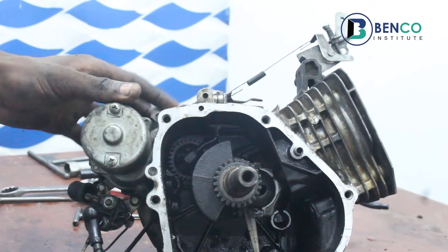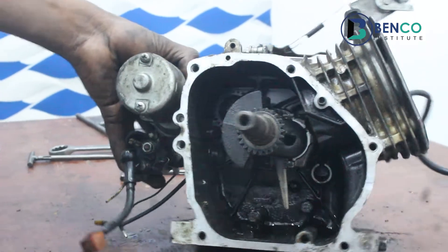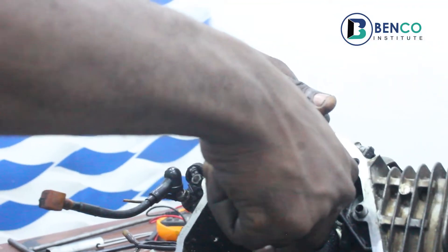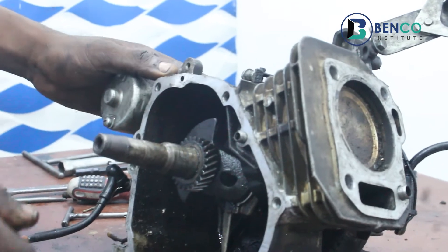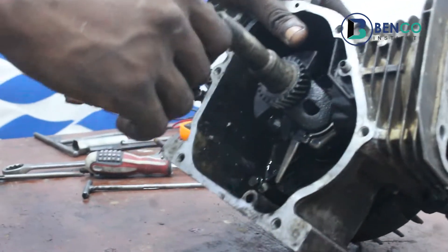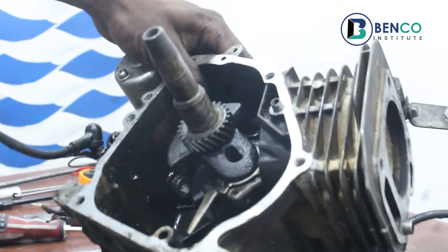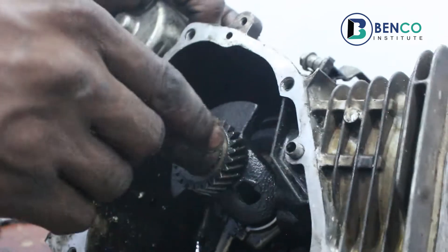Hey guys, welcome to class today. This video is a follow-up to the last video we did on how to bypass the oil sensor. It's a follow-up video because I feel my subscribers deserve to know more about the oil switch, since in the last explanation we just touched on it and didn't really dive deep into it.